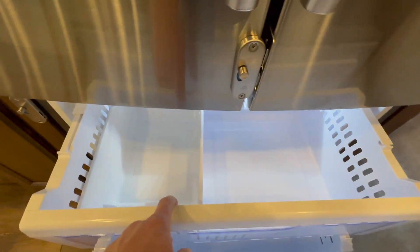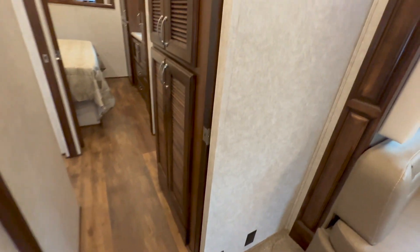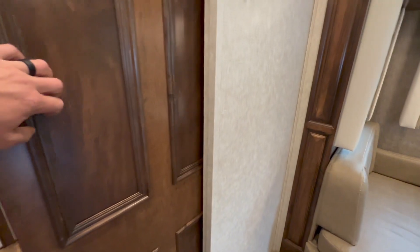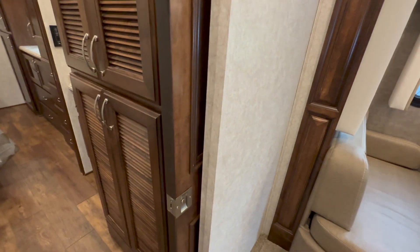It does have a built-in ice maker — it's turned off right now, but that is an option you can turn on. As we make our way back to the bathroom, it is a mid-bath, so you have these sliding pocket doors. They've got magnets that hold them in the open position — as you open it up, you'll hear it right there, the magnets grab.